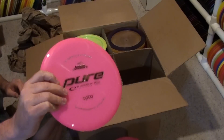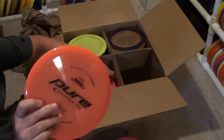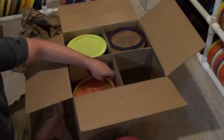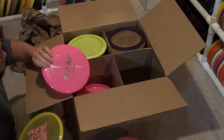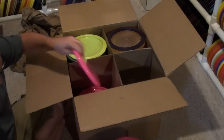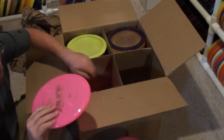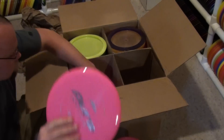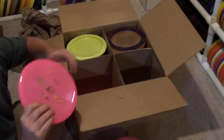Opto Pures — pink and orange. More pink. Mixed a ruby in there somehow. More pink. Looks like my Opto Pures stash is going to be pink — that's a lot of pink Pures.